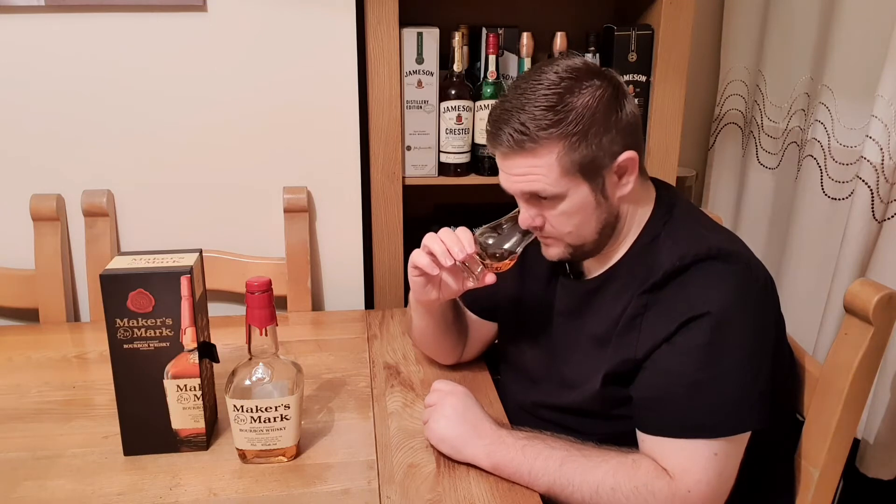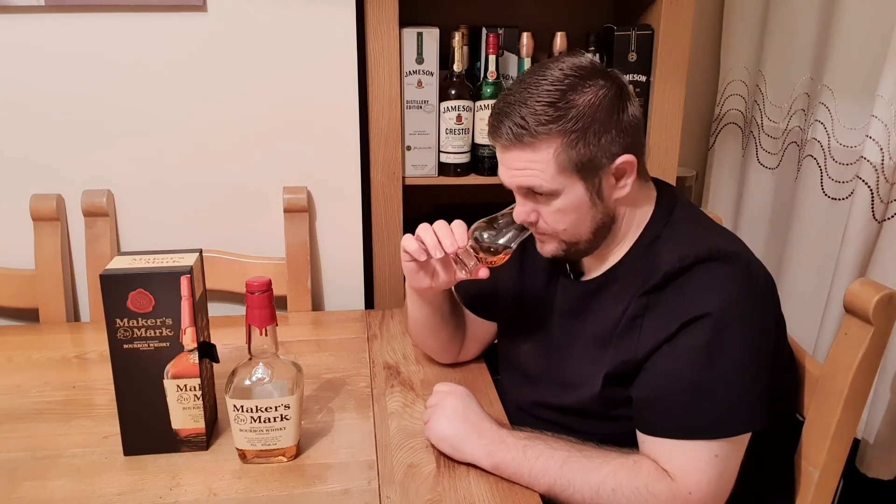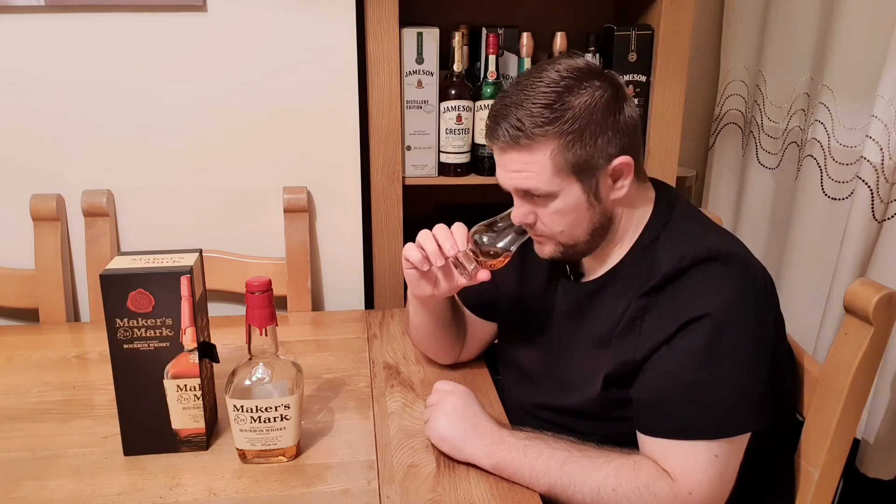There is quite a lot going on with this on the nose for a bourbon. I'm getting sour cherry, really strong charred oak character, some nice sweet vanilla — which is always good for a bourbon — and a marzipan or sweet almond sort of note. I'm also getting a hint of linseed oil and a nice dose of red apples. It really is lovely and sweet.